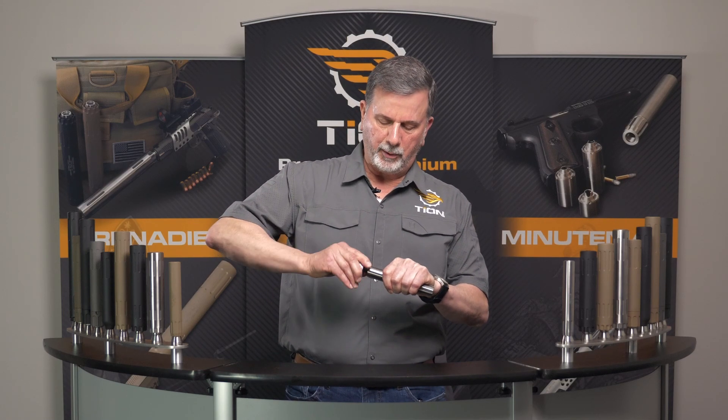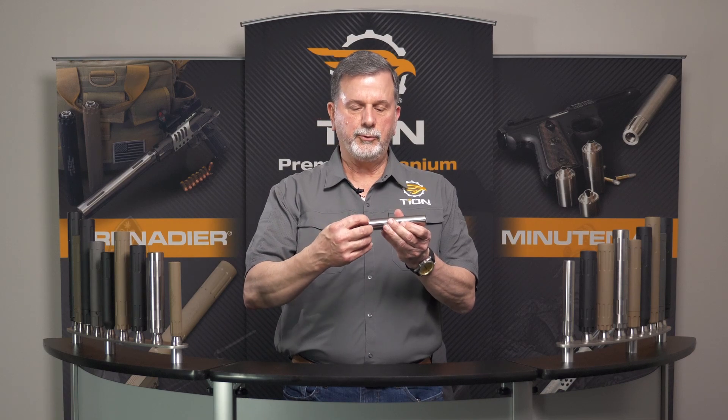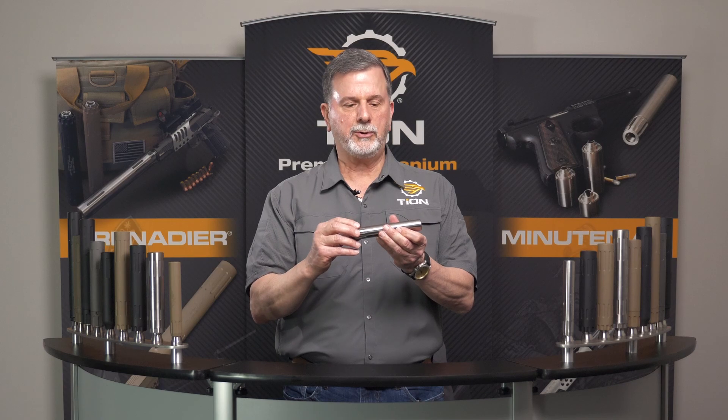That sequence is important because if you tighten the end cap first, you can actually go in too far and then your mount will not drop all the way to the tube. So you want to draw up the mount to the tube first, and then the end cap — and that's it. It's together.